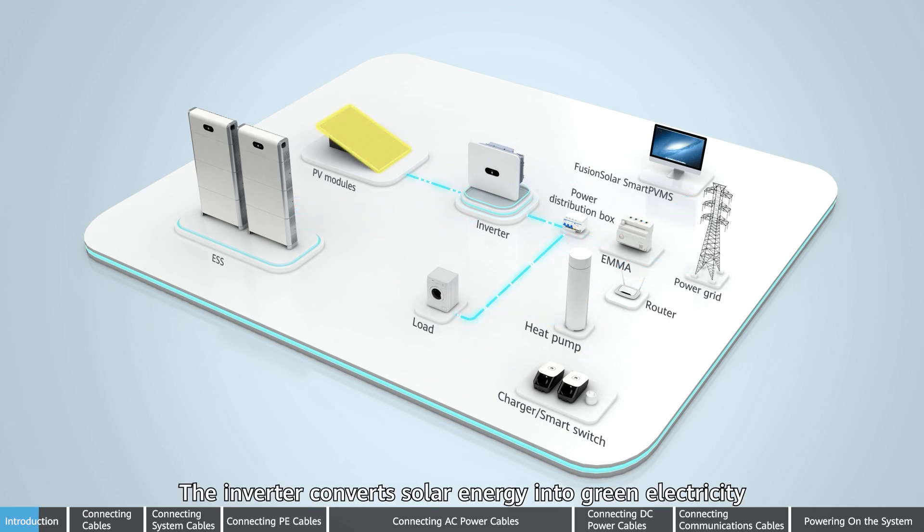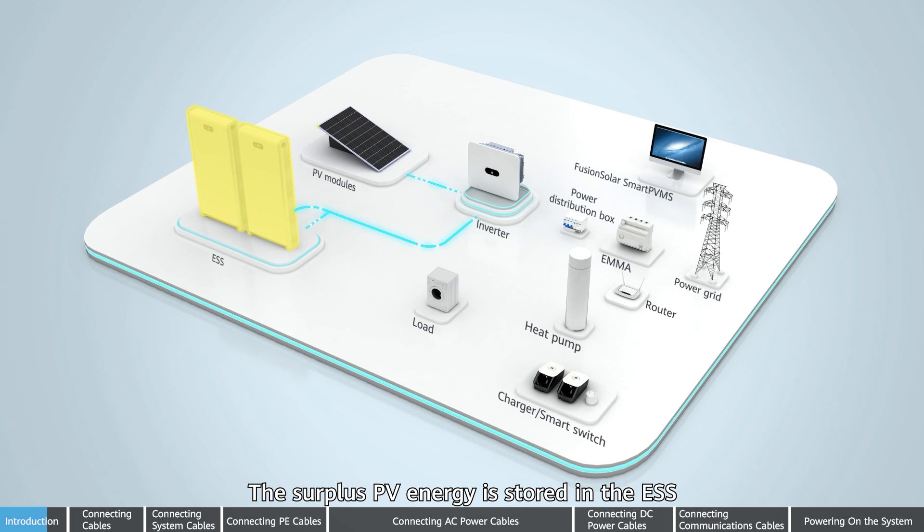The inverter converts solar energy into green electricity to meet the power consumption needs of the household. The surplus PV energy is stored in the ESS. When the PV energy is insufficient, the ESS discharges energy to meet the load demands.